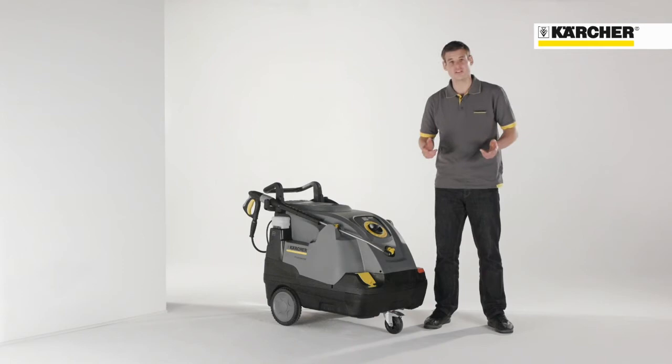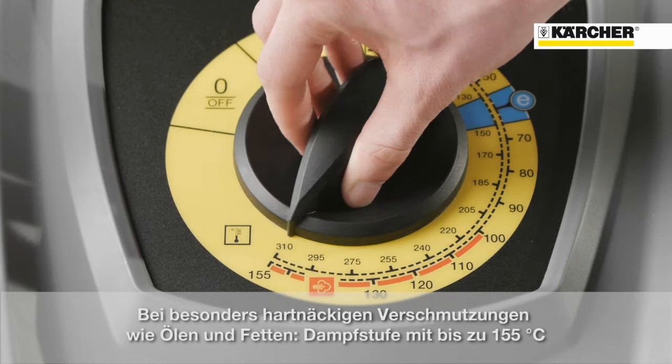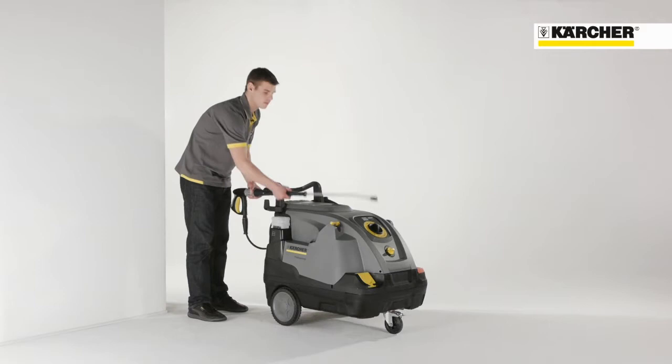At 60 degrees, there's another notch position — the eco-efficiency mode I've already mentioned before. Beyond 100 degrees, you get into the steam zone, which is needed to remove stubborn soiling like oil and grease.